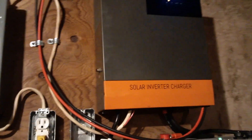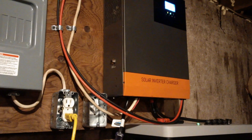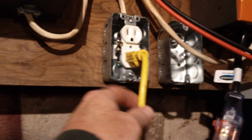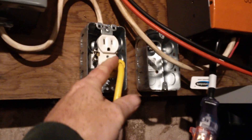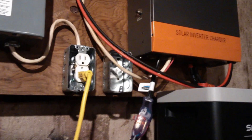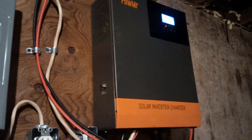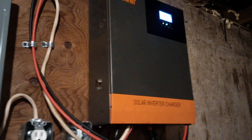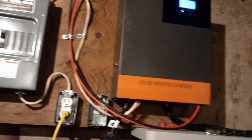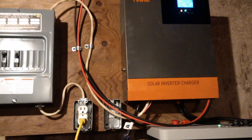Otherwise it works flawlessly — it's never shut down or popped a breaker. It provides good power output for my plugs. I have an extension cord, off-grid, plugged into my UPS which powers my computers, and so far it works well. It also runs my well pump, although I noticed when my well pump starts up my UPS will beep because there's a bit of a brownout situation when the well pump starts up. So you do need to separate your circuits in your panel a little bit to make sure they're separate.